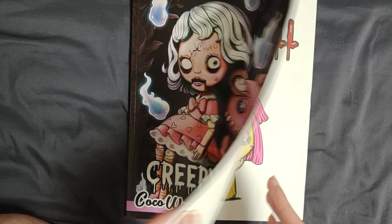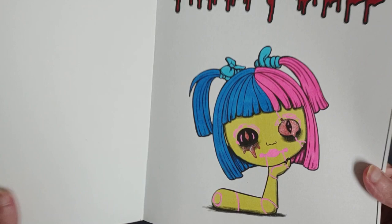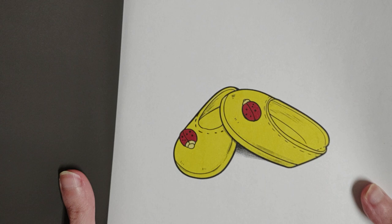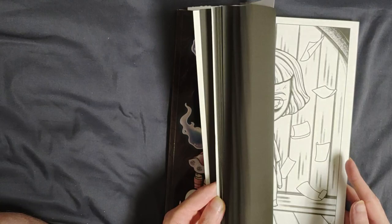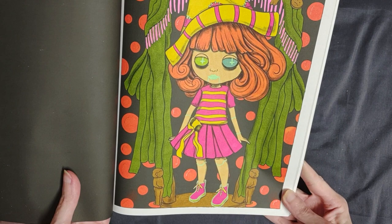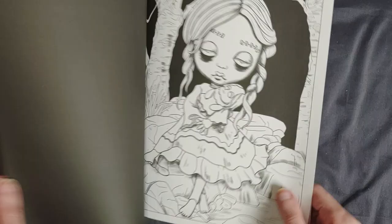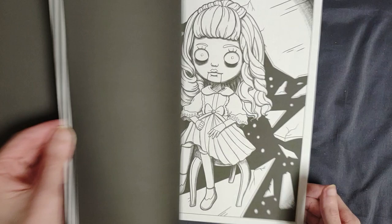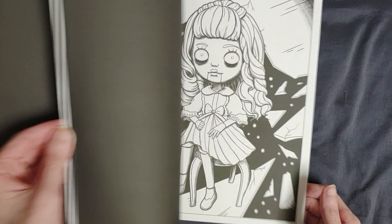I did some pages in Creepy Doll. I did the title page — this is just marker and gel pen. And then I did the little slippers here, and then I colored this one. Once again, just markers and gel pen. Because this book is kind of like a grayscale shape, I'm just going to use markers and gel pens and very minimal pencil work. And I think I'm going to start from front to back, so that's probably my next one.